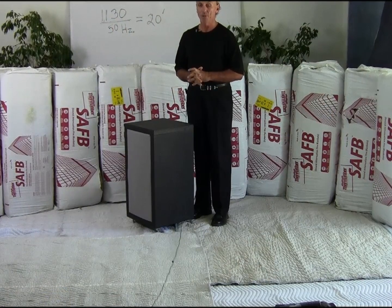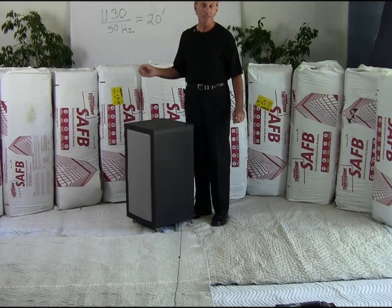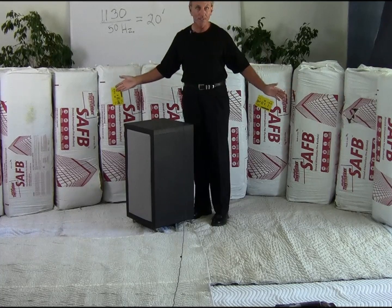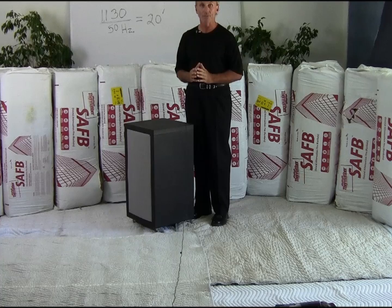For comparison's sake, we're going to look at common building insulation material used to absorb energy. We have 10 bales here, approximately 2 feet wide, which represents 20 feet. So if we were going to absorb 100% of 50 cycles, we would need this much material as you see here — an extensive amount of material to absorb 100% of 50 cycles.